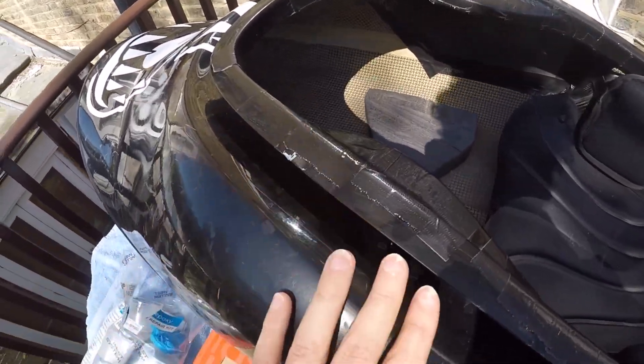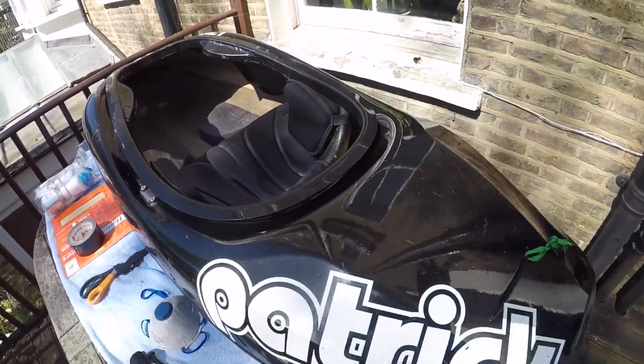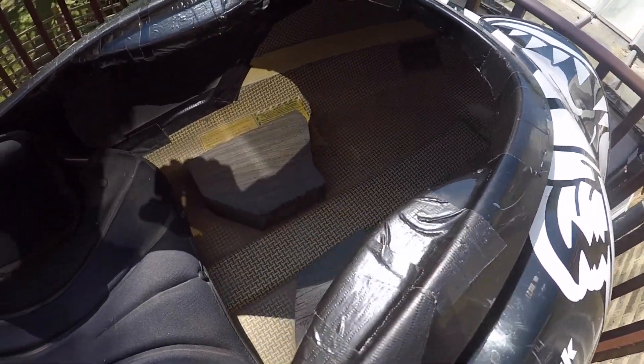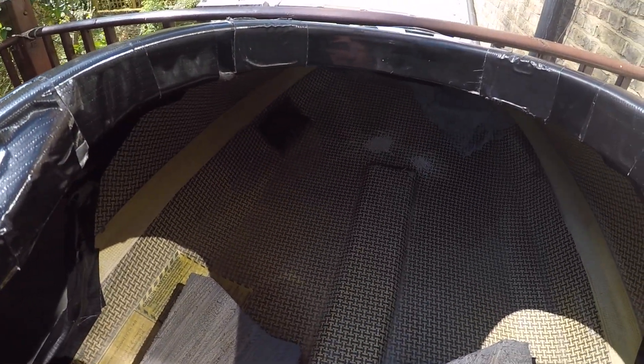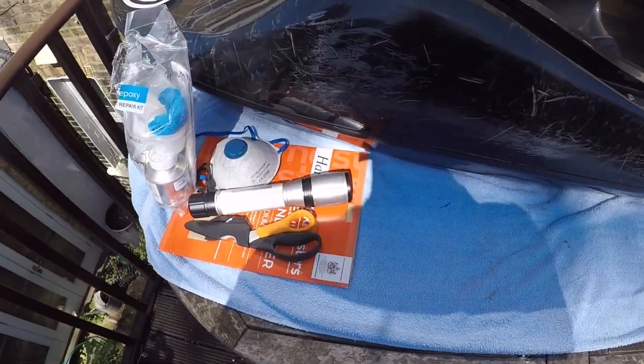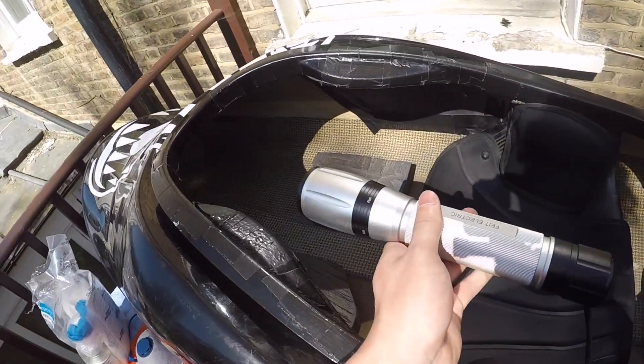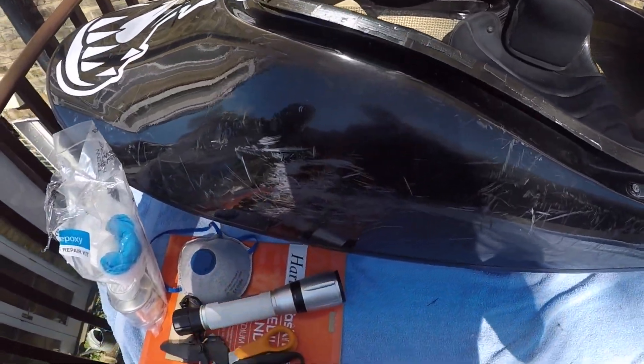All the black tape's been applied along here, now the boat is fully taped up. I'm going to move on to repairing the fiberglass section. One thing to note is that I have a torch here, which I'm going to use to shine on the inside so the camera can see it a little bit better.